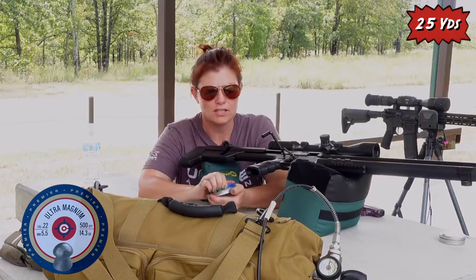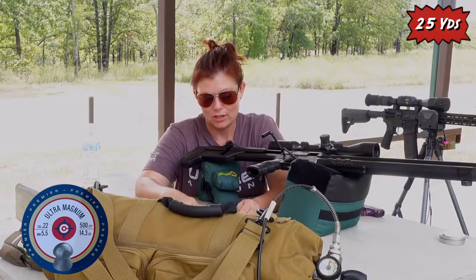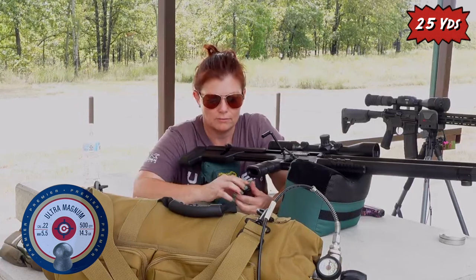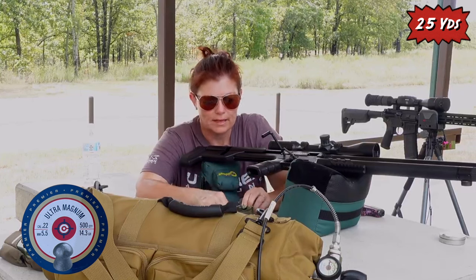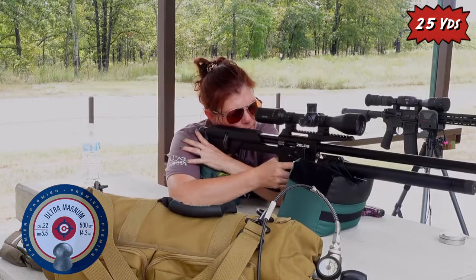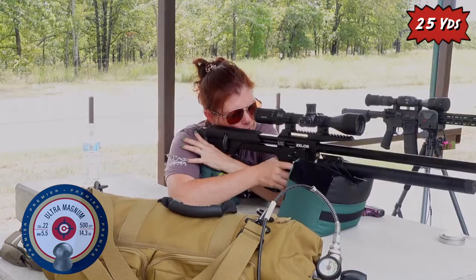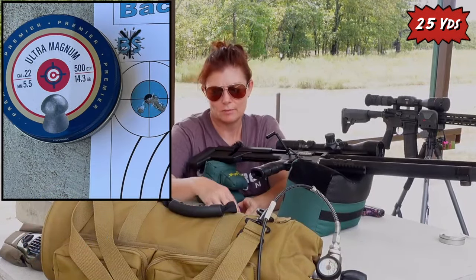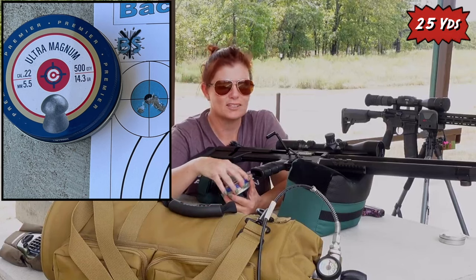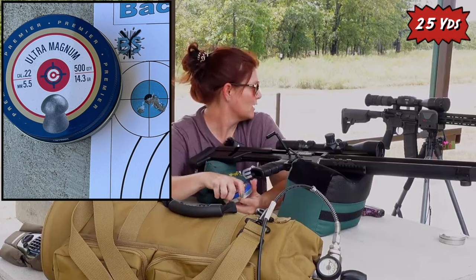On to the Crosman Ultra Magnums. I find these to be great pellets — the Crosman Ultra Magnum 14.3 grain green. That was a great group. I wonder if it's going to be a tough one to pick its favorite ammo. I like them like that.